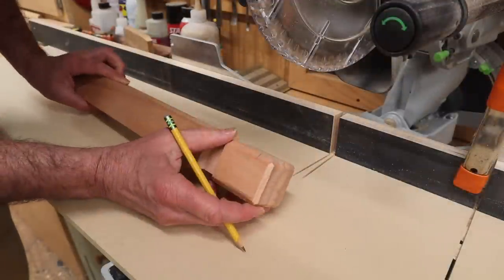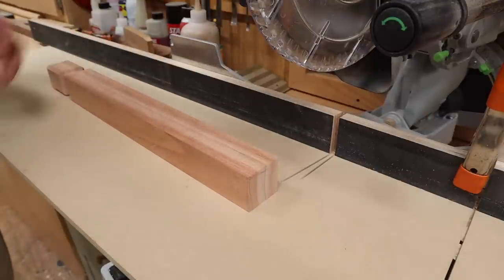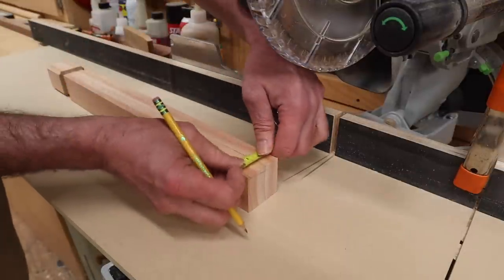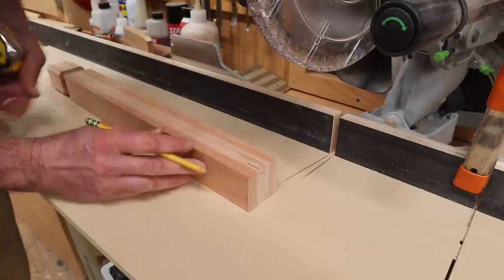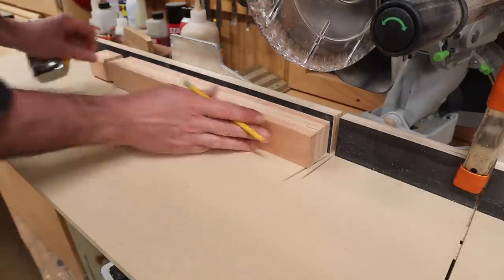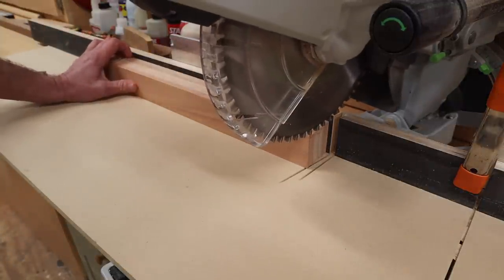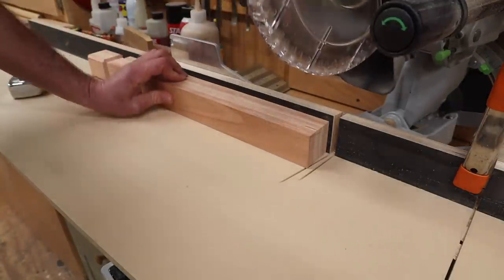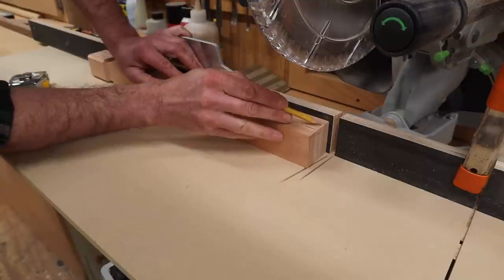That's the detail for the bottom of the leg. For one more design element at the top of the leg, I'm measuring in three quarters of an inch. I've set the miter saw at a 10-degree angle and I'll bring the miter saw down just to check I'm on that line, then set up a stop block and cut that 10-degree angle at the top of each side.